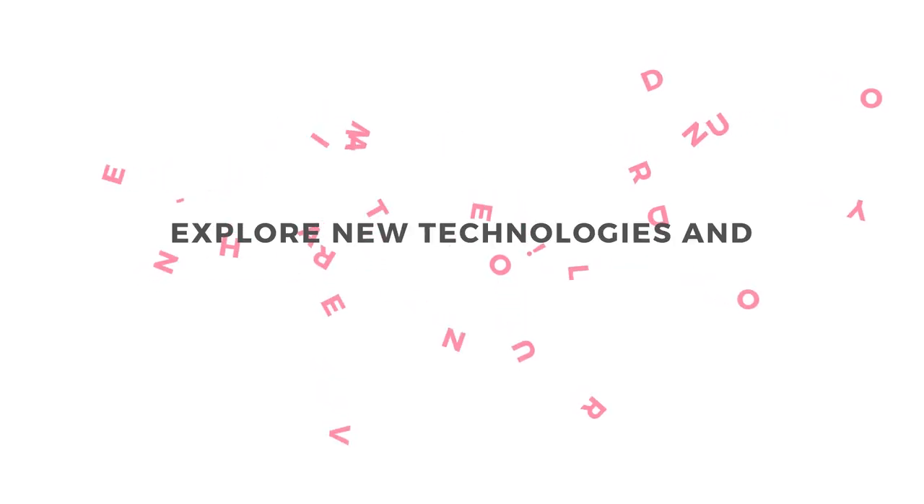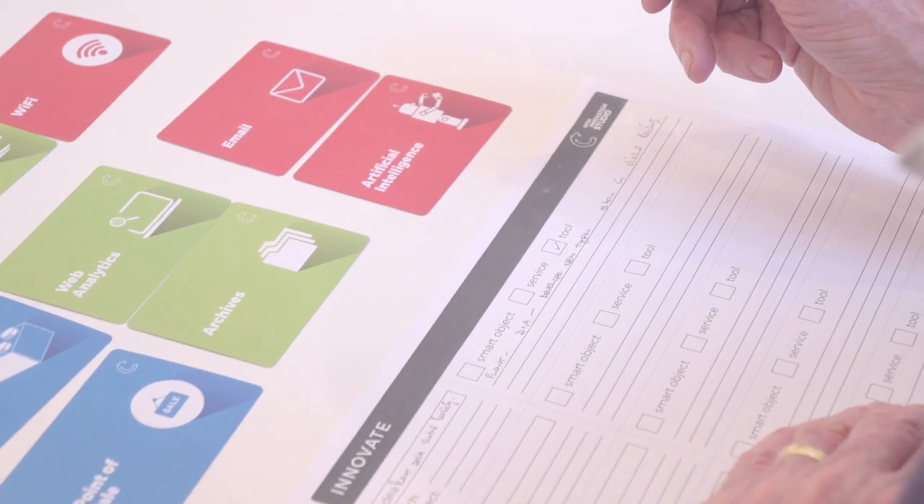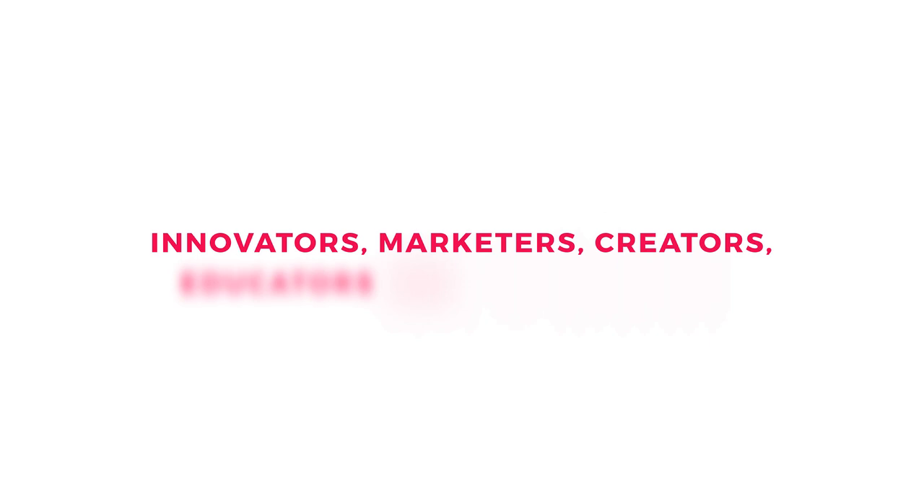We invite you to open your mind, explore new technologies, and reinvent the world around you. The Connector Innovation Game is a team game developed to inspire creativity in a fun and interactive way. The game consists of a collection of brainstorming cards for innovators, marketers, creators, and educators.